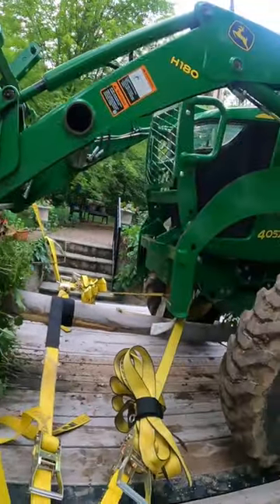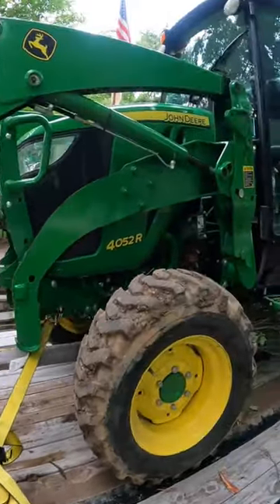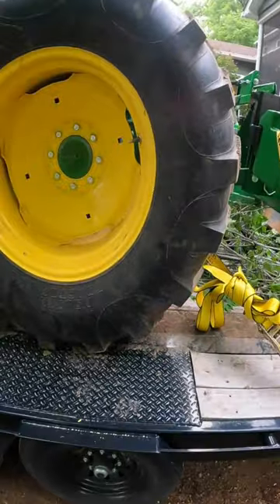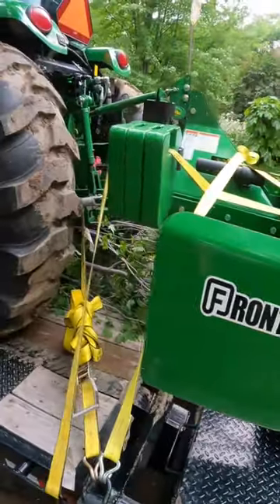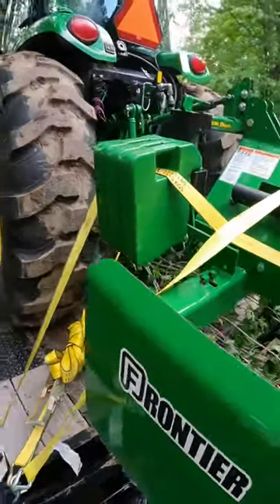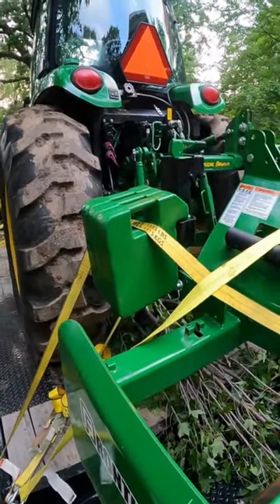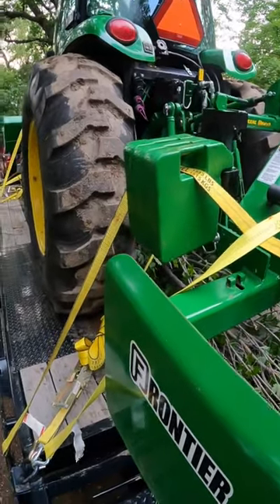Strapping for the tractor comes next. I use straps for the tractor — it in and of itself weighs about 8,500 pounds, more than enough. Now here in the back, I ran a strap through all the weights so that they wouldn't fly out of the holders, and strapped over the box blade to keep it on as well.